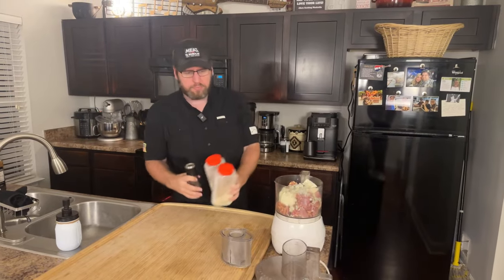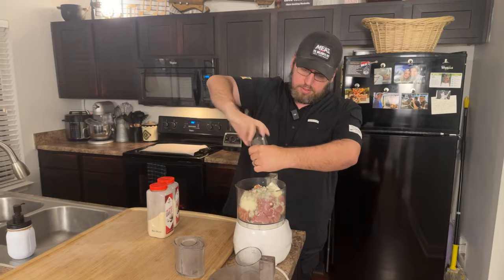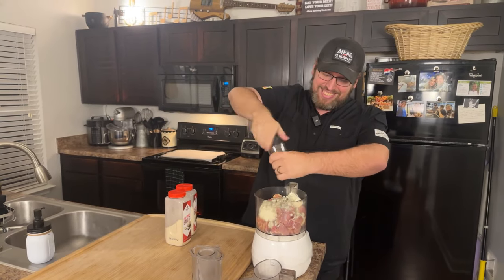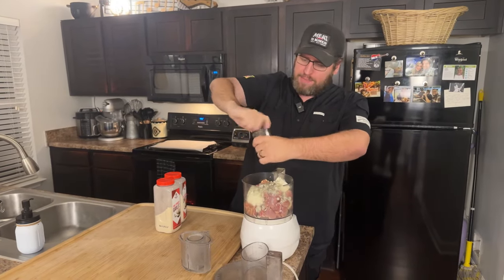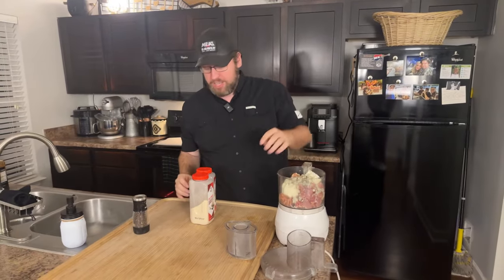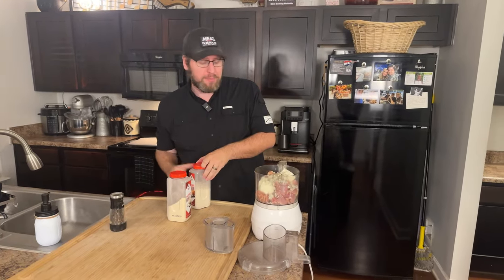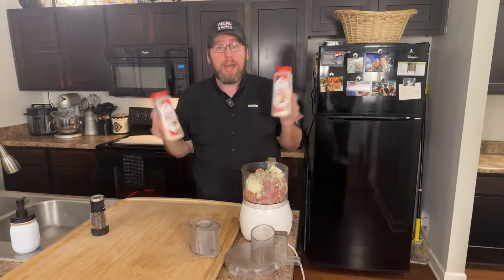Tina from just outside of Memphis says thank you for helping her break the cycle of always cooking the same meals. I get really bored cooking the same things over and over — that's kind of where this stems from, just having fun in the kitchen using ingredients that aren't going to cause problems. That was about a half teaspoon of black pepper; I'm going to do the same of onion powder and garlic powder.